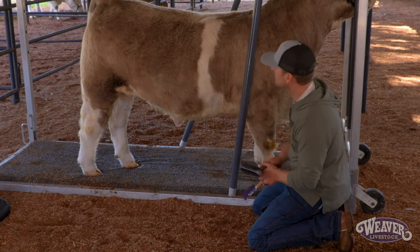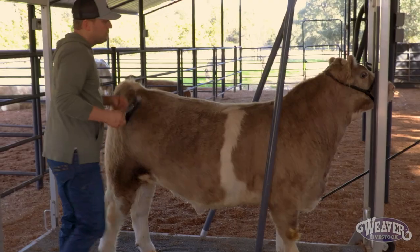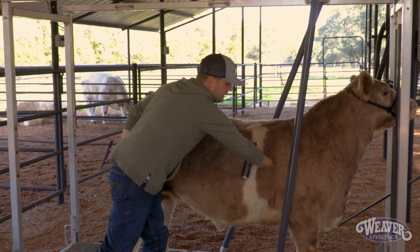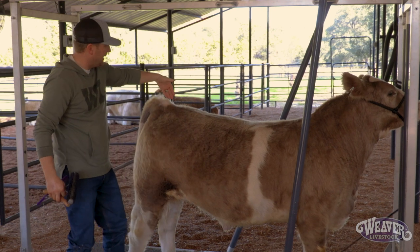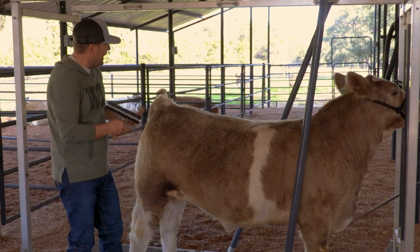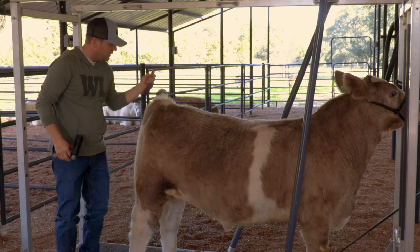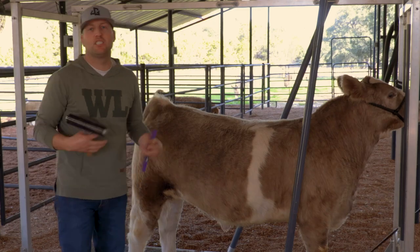To summarize: we want to make sure we get that hair all going in the same direction, and we want to make sure we get this part consistently in our daily care routine — every day in the same spot — parting that tail head on both sides. That's going to give you a good foundation as we transition to start drying this calf.